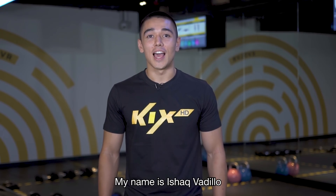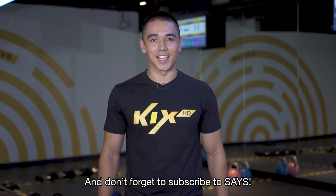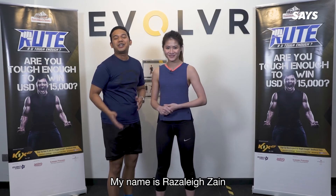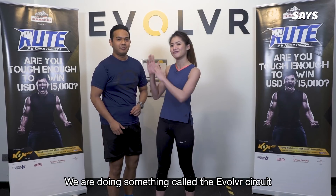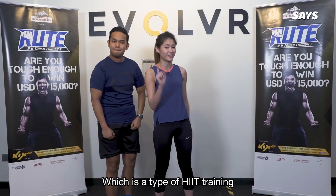Hi guys, my name is Ishak Medelia, and don't forget to subscribe to Seize. Hi! My name is Razali Zane. And I'm Brennan Mak, and here at TrupaTri, we're doing something called the Evolver circuit, which is a type of HIIT training.